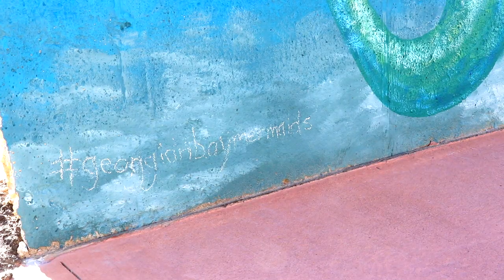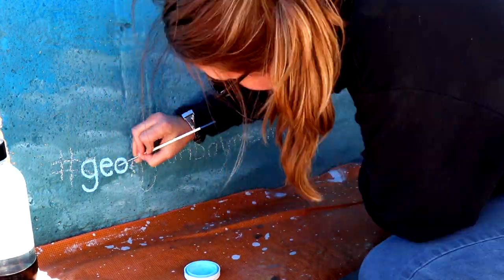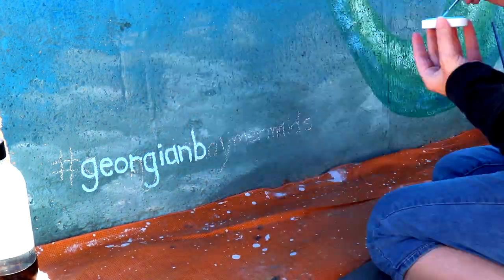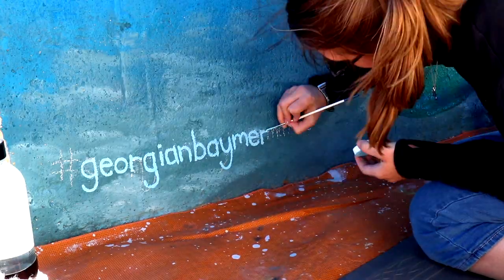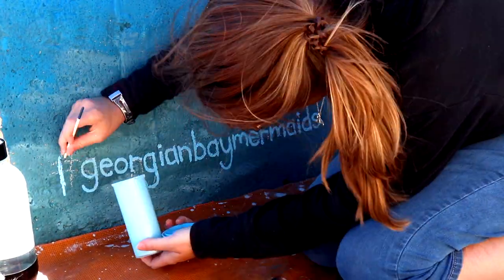Now we're going to go in and do some lettering. I started off the lettering with chalk — chalk is my number one go-to, will not paint without chalk. It just really helps keep your spacing for the letters. I had a level up quickly — the time lapse didn't catch it — but to make sure everything was level at the bottom.